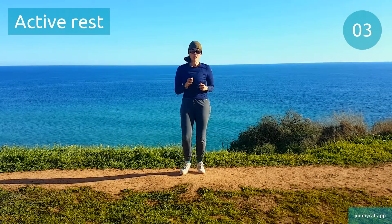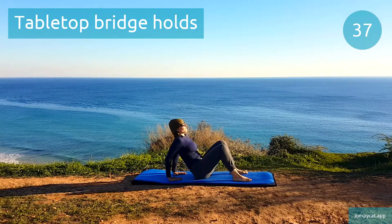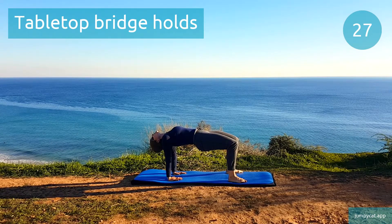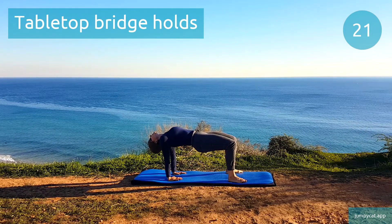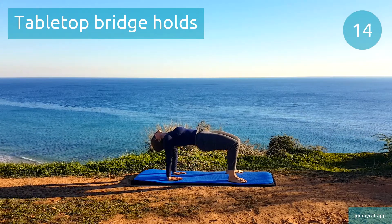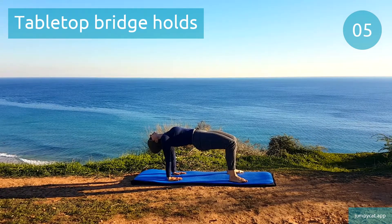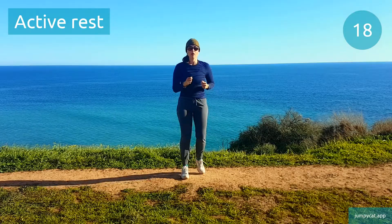We're gonna do tabletop bridge holds. Tabletop bridge holds. For an extra challenge, squeeze a ball or pillow between your legs to work those inner thighs. Half point, keep it going. Active rest, don't stop moving.